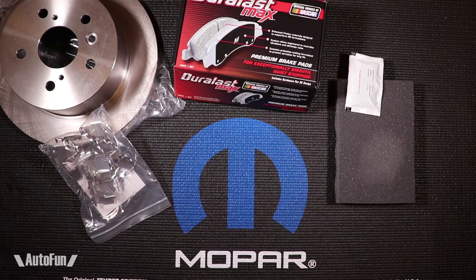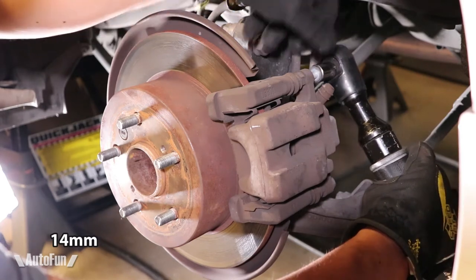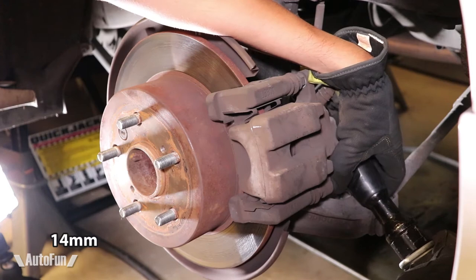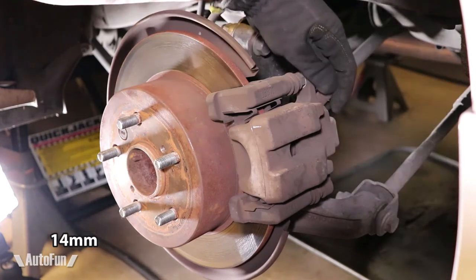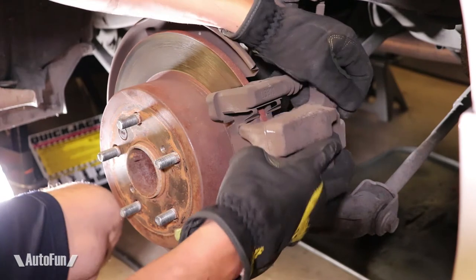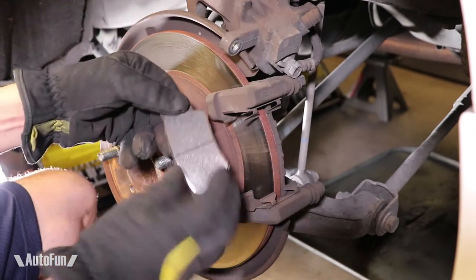First, the brake caliper is removed — it's held by two 14-millimeter bolts. With the brake caliper removed, I can now remove the old brake pads.